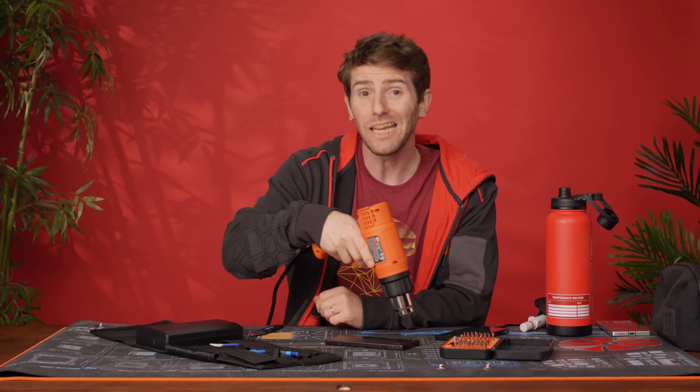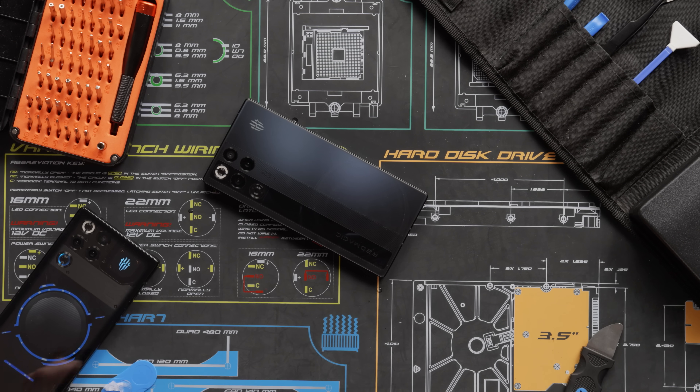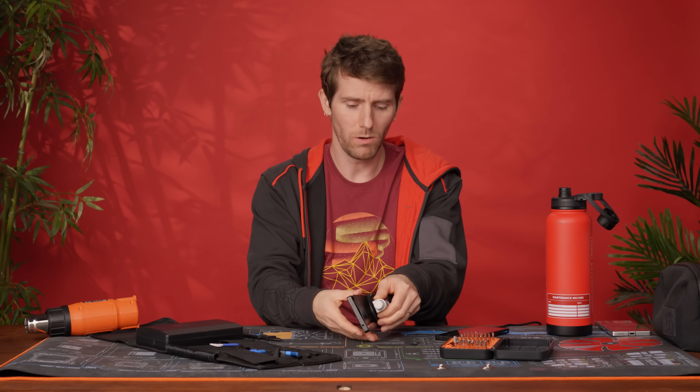Teardown step one: heat up the back to soften the adhesive holding on the Gorilla Glass backing. Step two: correct Red Magic's biggest blunder with this device.